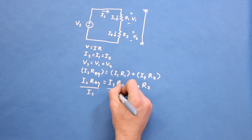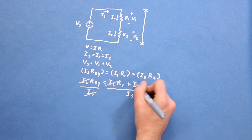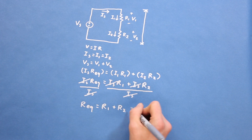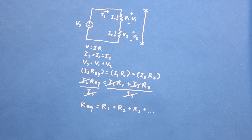Now we can divide both sides of the equation by IS. What we're left with is that the equivalent resistance is equal to the value of resistor 1 plus the value of resistor 2. This holds true regardless of how many resistors are in series — the equivalent resistance is equal to the sum of all the resistances.